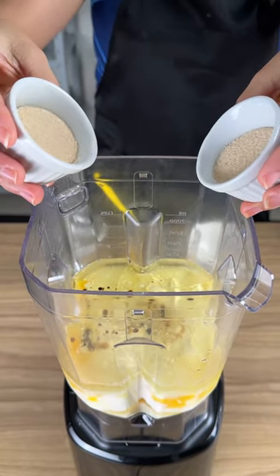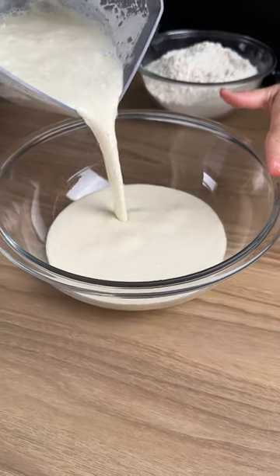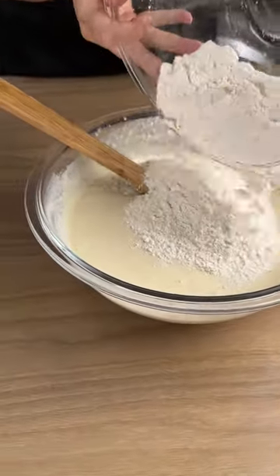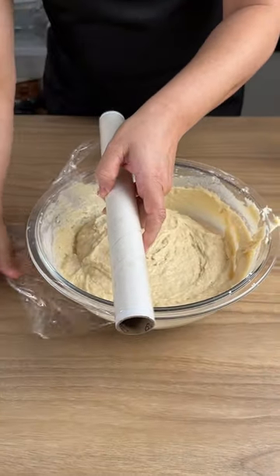Now add two sachets of baking powder. Add only half of the liquid. Now add flour and stir again, then add more flour. Put a film cover over it and cover it.